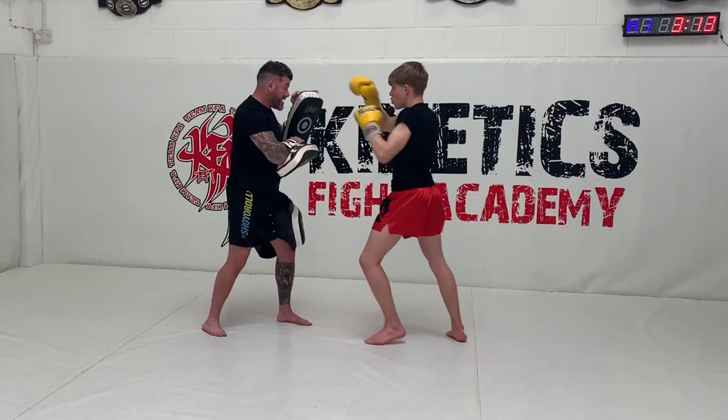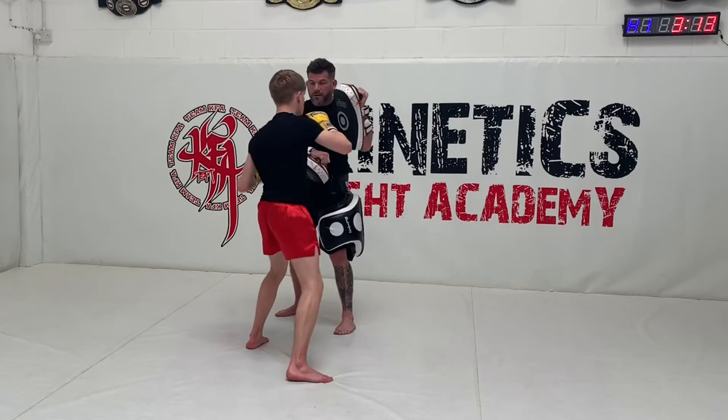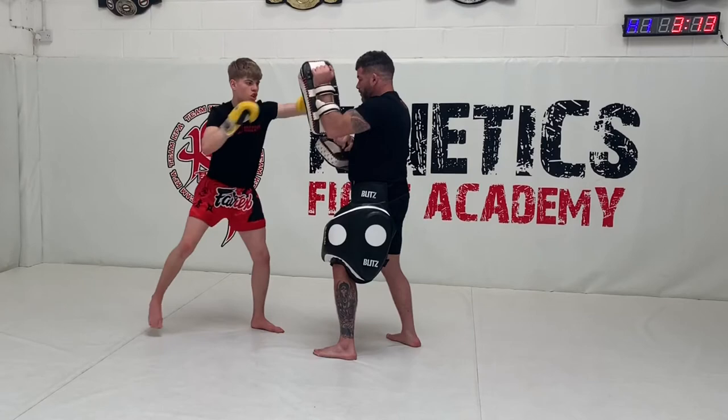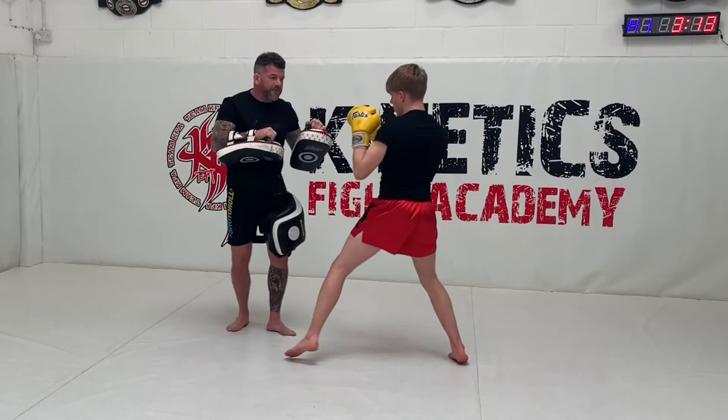Let's go again. One, two, three. We're going to change angle for you — and again, multiple times from different angles.